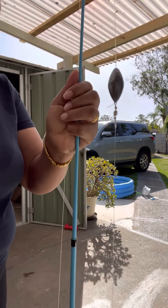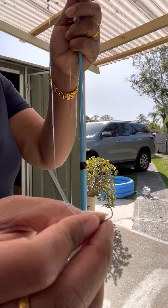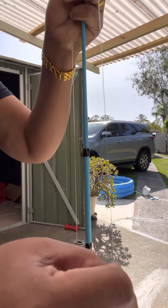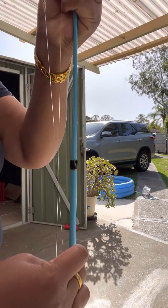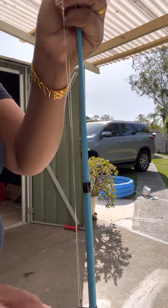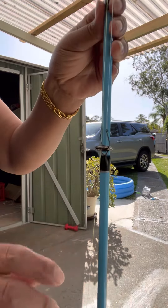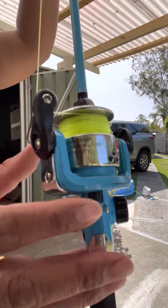Here goes our fishing rod with the hook. See, and then you just put the plate and then you fish. So our fishing rod is done for now, and I will show you next time how to set up the fishing rod for the kids to fish, and then next time I'll show you the adult fishing rod.